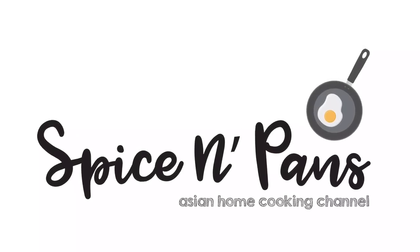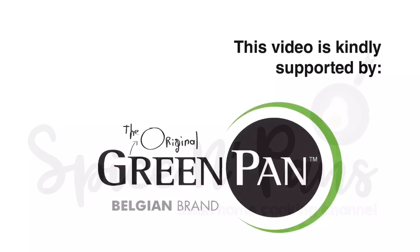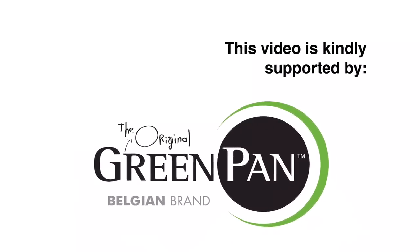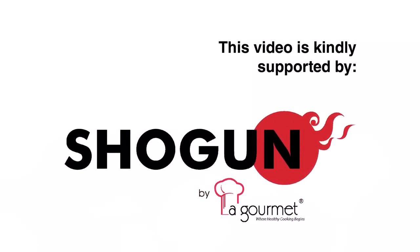Welcome to Spice and Pans. Hi and welcome to Spice and Pans.